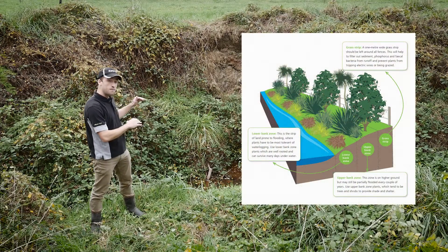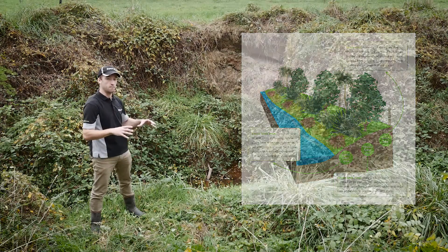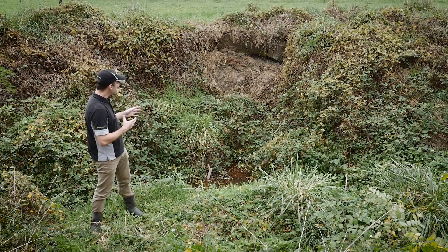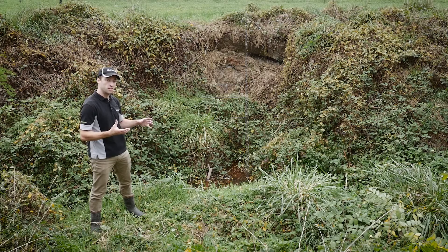If the bank were in size by about a metre and a half or less, we could get away with natives and they would probably take, reinforcing that bank in time before it could be pushed. But in this case where we're talking a good two to three metres, it's too steep, it's too deep — we're going to have to look at exotics.